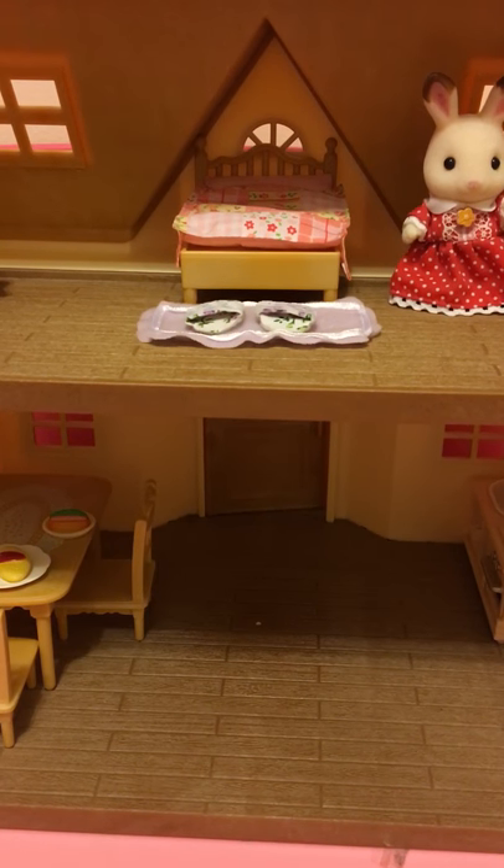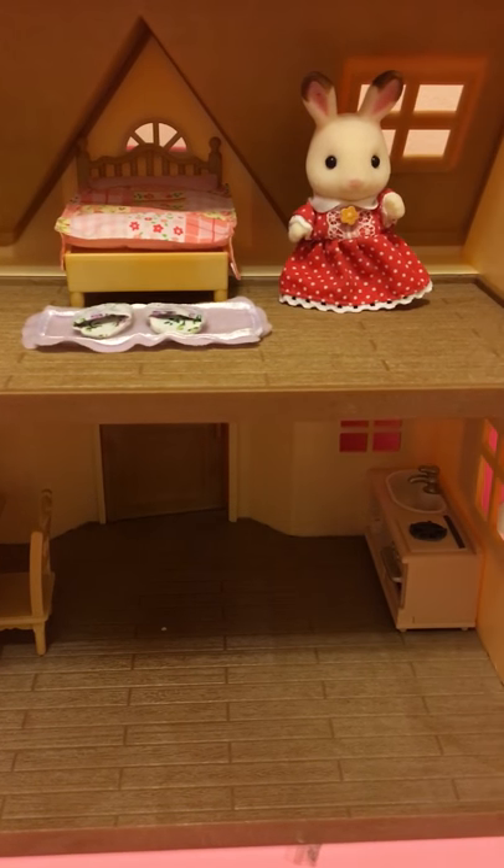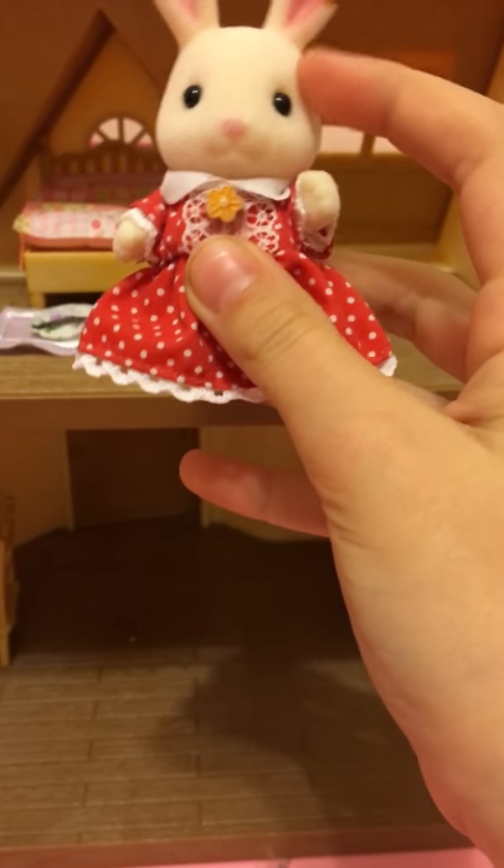Hi guys, it's Toy Sisters, and today I'm going to be reviewing my Calico Critters Cabin. So first of all, this is my doll. It's going to be the older one. It's very soft.